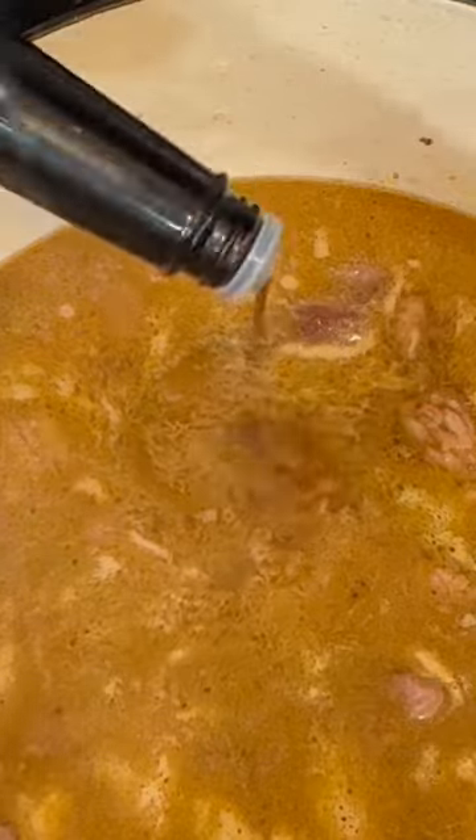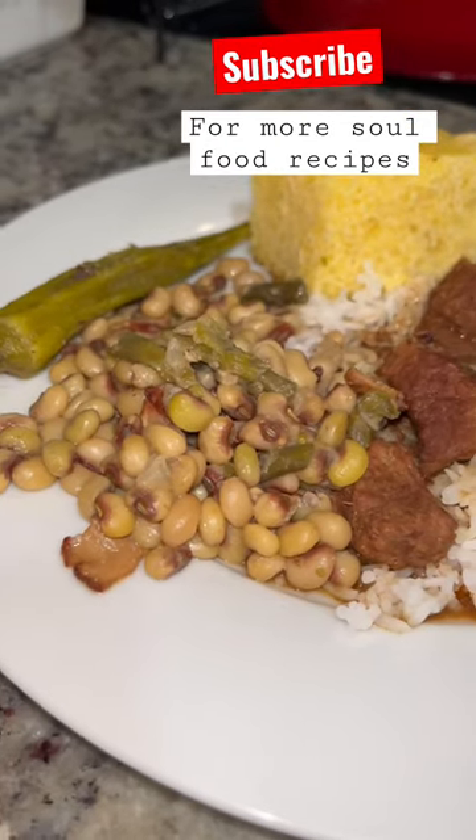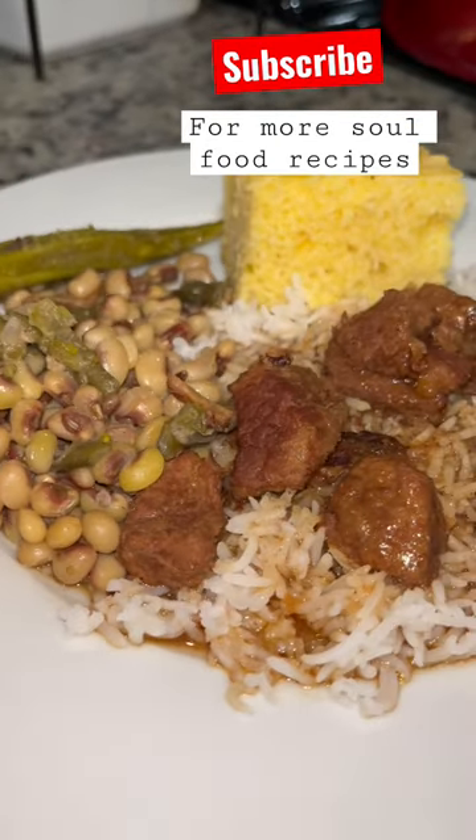Get this in the pan and get it all browned up and golden, then we're going to add in the liquid. I've got some beef broth, a little worcestershire sauce, and some soy sauce — this is going to add color and flavor. This is why we don't need any gravy added to this. Let this come up to soft and yummy.